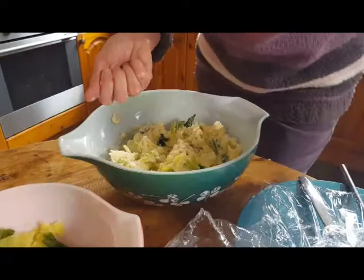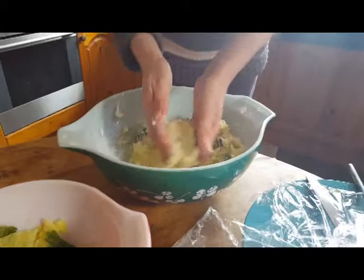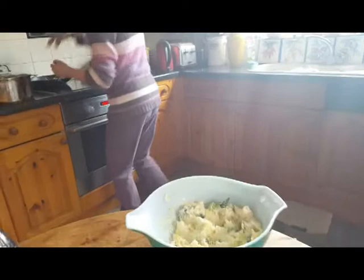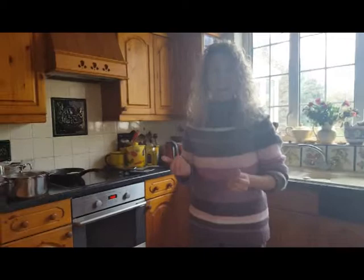A little bit of flour on my hands. I'll just show you — I'll make one. This is probably going to make about four. It's just going to be a splatter. That's it. And in it goes into the pan carefully. That's going to fry for about four minutes on each side.